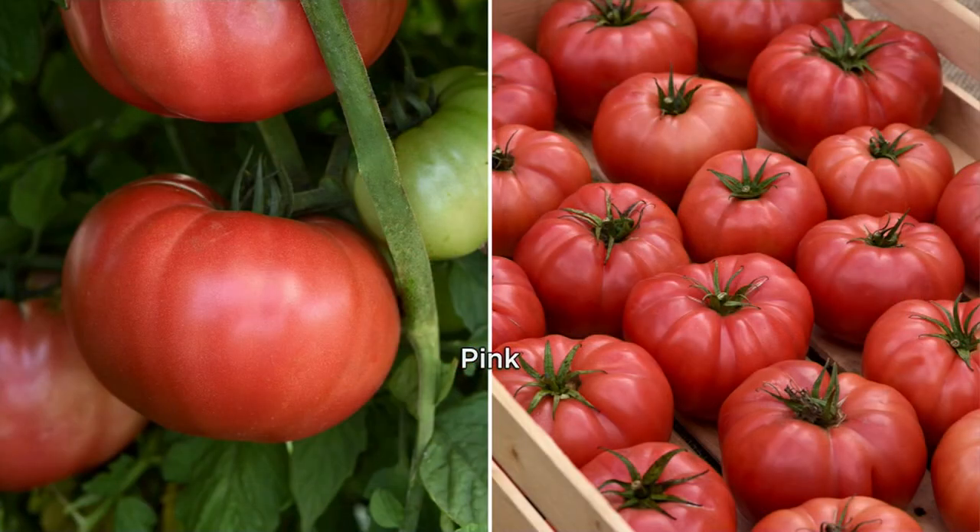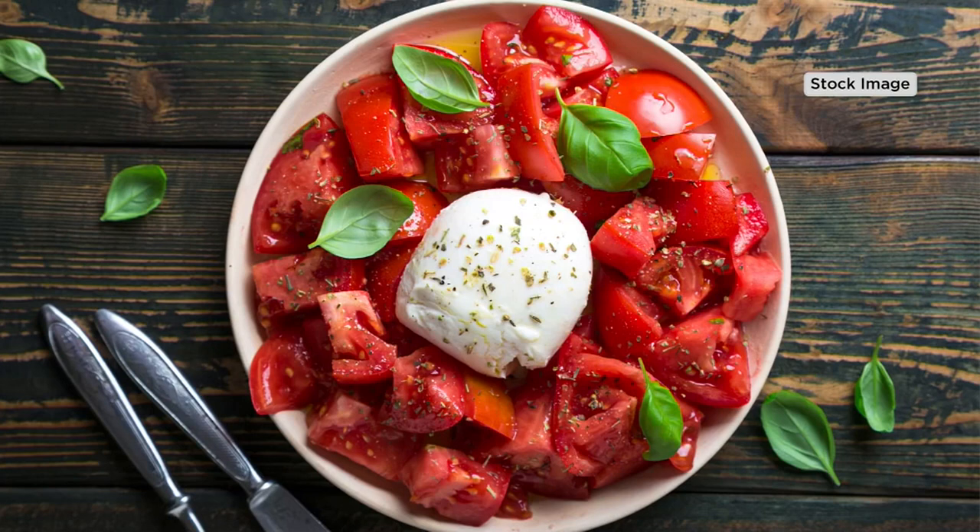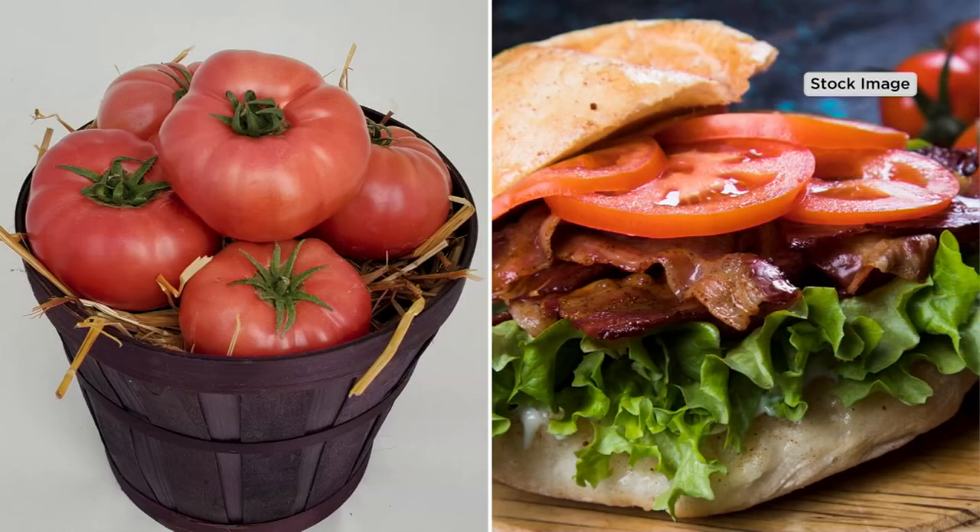The pink is a little bit more mild and very pretty, and then you have the traditional red. So if you're someone who makes sauce or gravy, you make a caprese salad, you make salsa, whatever it is — you make a tomato pie like I make.